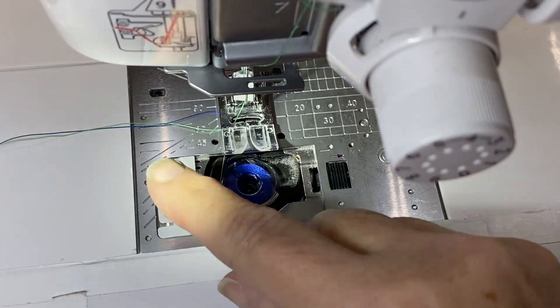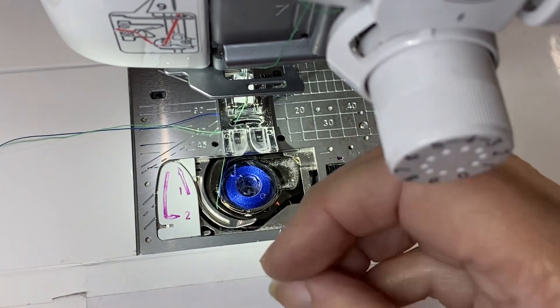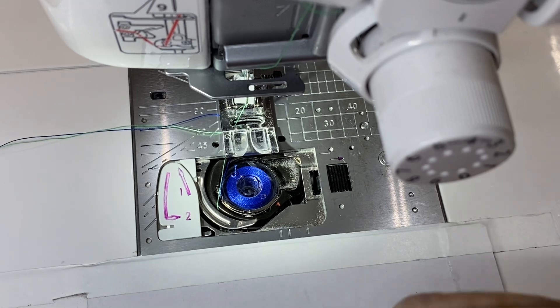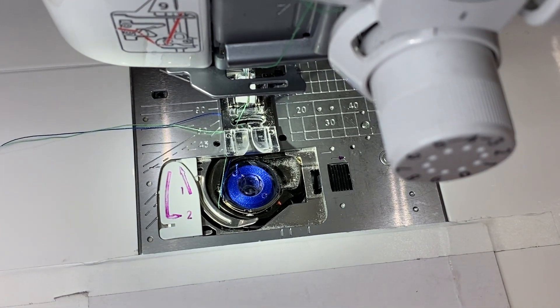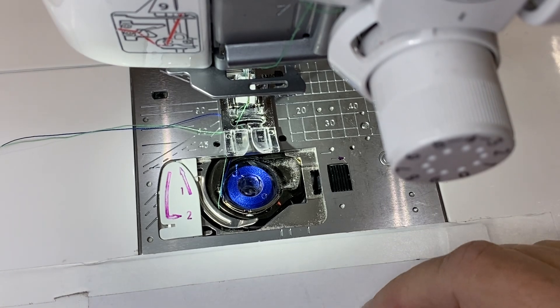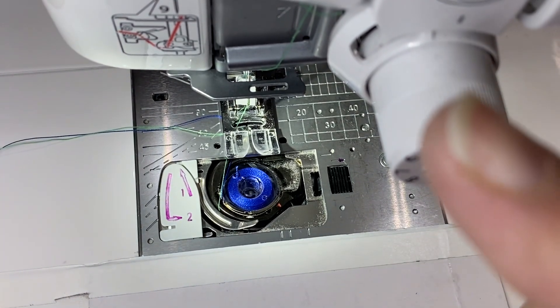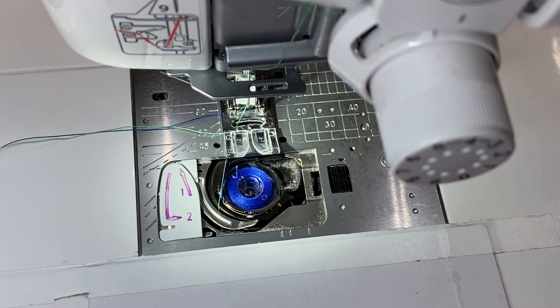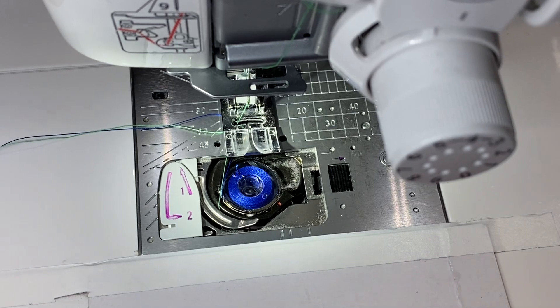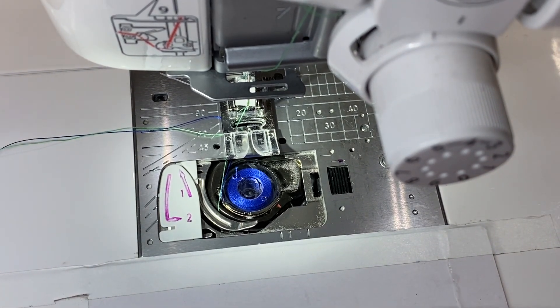So when you pull it away, you double over the threads, and you end up with three or four threads coming out of the machine, wondering what's wrong. Then finally you pull it away and take out the extra thread. What is the first thing that happens? When you cut that thread, the take-up lever goes up and it pulls the thread out of the eye of the needle. And you start sewing and say, how come it's not sewing? What's wrong with this machine? Well, it's because you didn't stop at the right place.